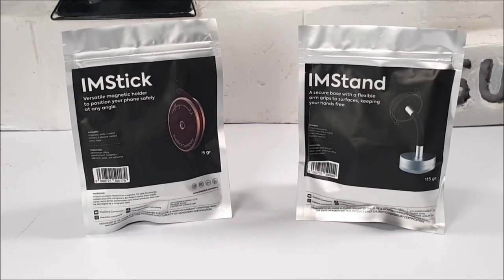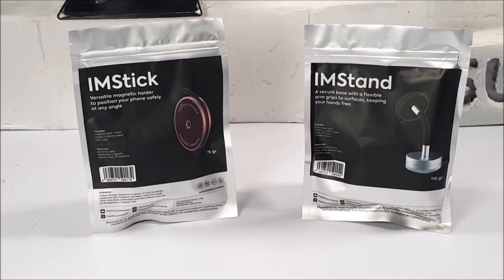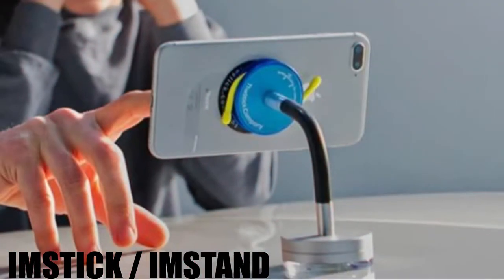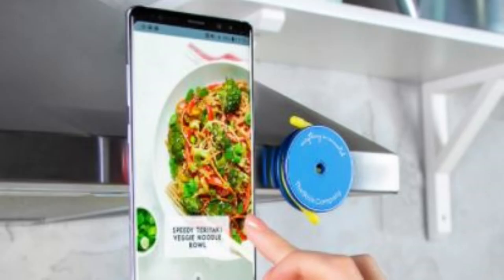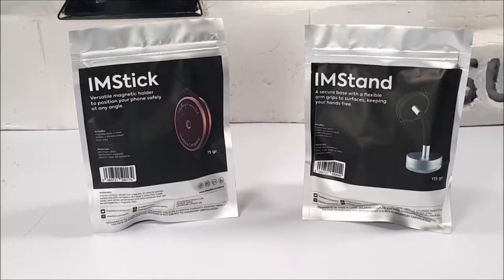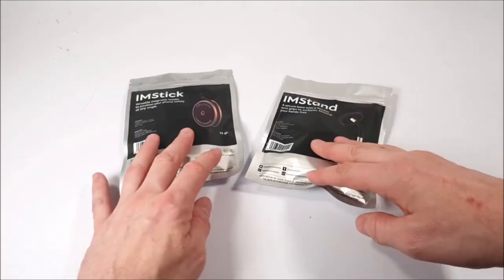Today we have got another quirky gadget which comes from a stick company — we've got the IM Stick and the IM Stand. These have been advertised everywhere as being an ideal phone holder, great for use with homework and entertainment on the go. So without further ado we're just going to belt on and open them both up.